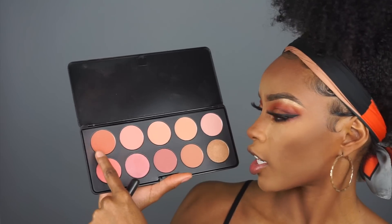I'm using the Morphe Brontor palette in the color Showmance to set the contoured areas of the face. Before I sweep this off I'm also going to add some blush - the blush I'm using today is the Nude Blush 10 Color Blush Palette from BH Cosmetics, and I'm just gonna use this darker peachy color.